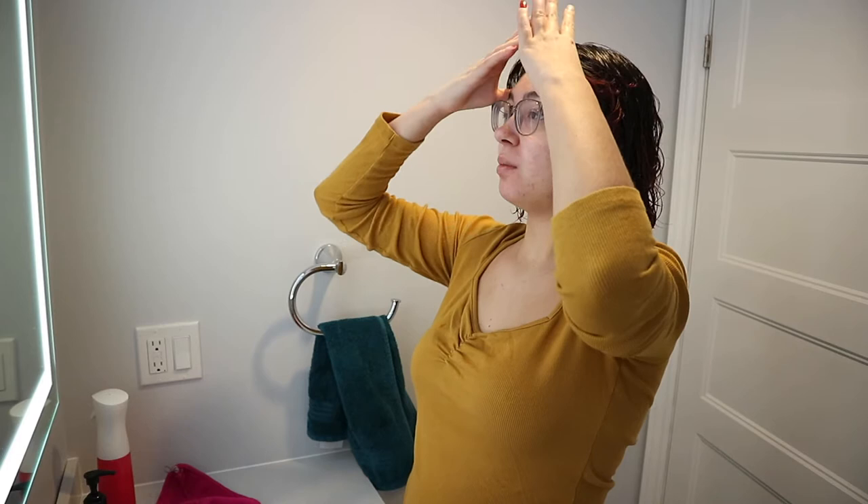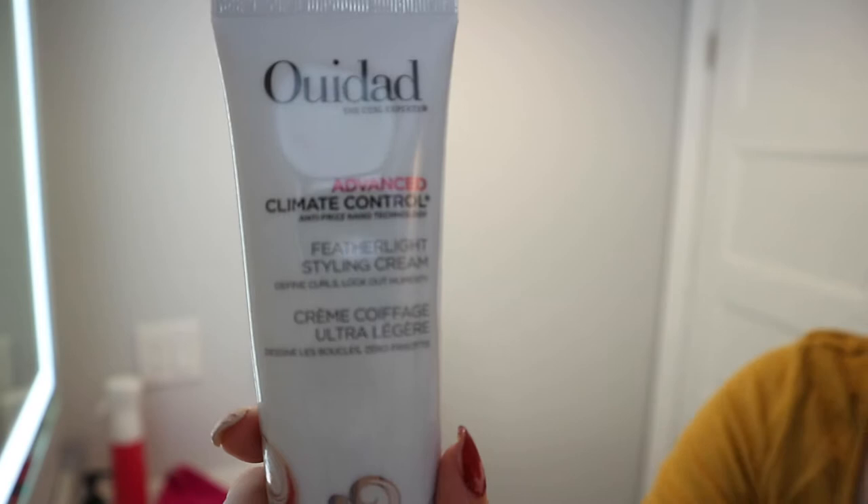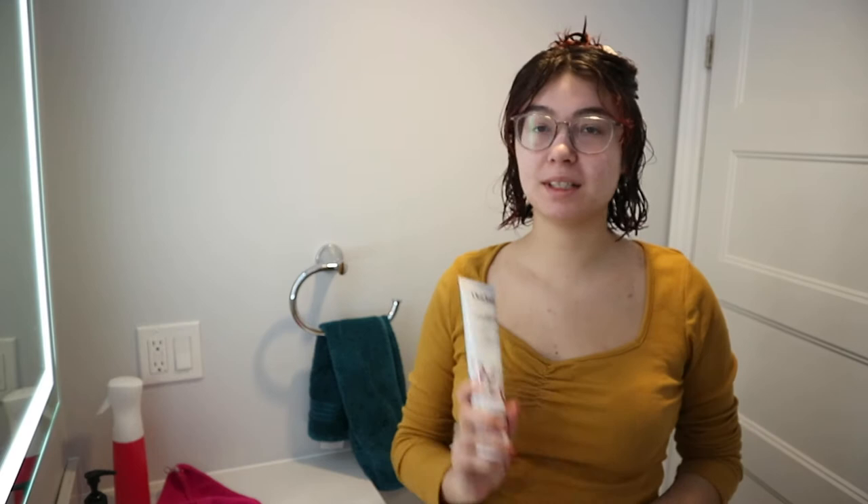All right, I'm back. Now we're going to start using the diamond brush, so I'm going to section my hair off in half. The product I'm going to be using in my hair today while I use the brush is going to be the Weedad Featherlight Styling Cream. I'll do a more comprehensive review on this later to show you more of what it actually does, but so far I do really like it — I've only used it a handful of times.